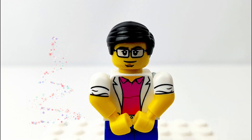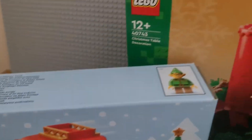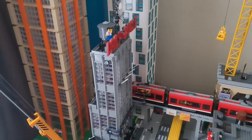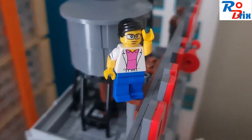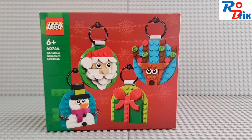As it's October, it means the festive season is nearly upon us, and to celebrate, LEGO has released some new seasonal sets which look pretty cool. Hello, my name is Robrix and today I'll be taking a look at this Christmas ornament selection.